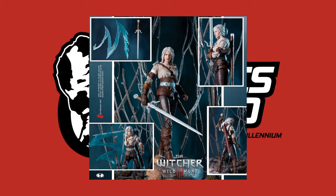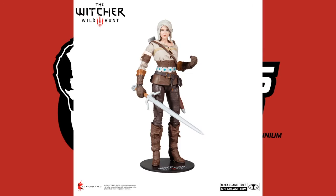The first figure up is Ciri, who is kind of the ward and apprentice of Geralt of Rivia. We haven't seen what she can do yet in the TV series — I'm really looking forward to that in December — but if you've played the video game or read the books, you know she is a powerful mage and is being trained as a Witcher.